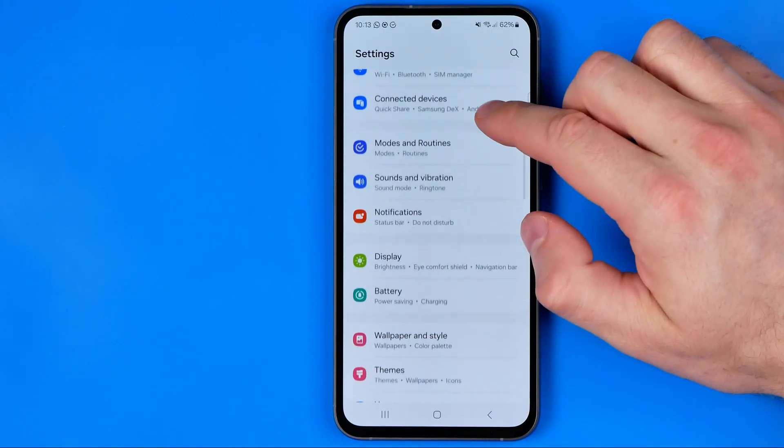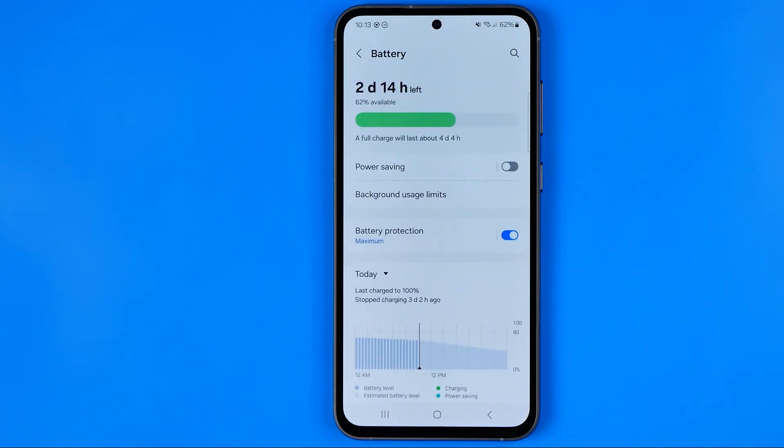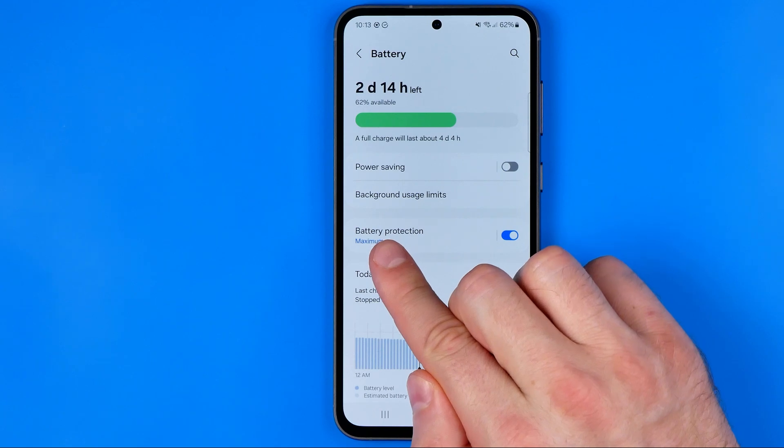At Settings we are looking for the option which is called Battery. We're going to enter it and that's where we can easily find the option Battery Protection.